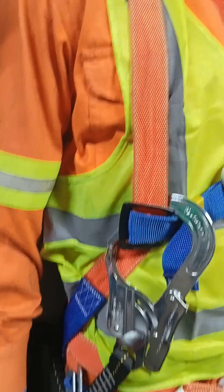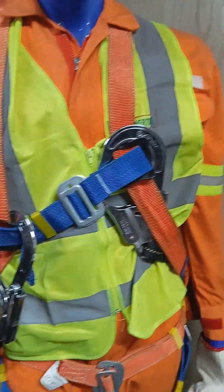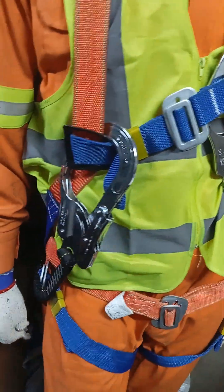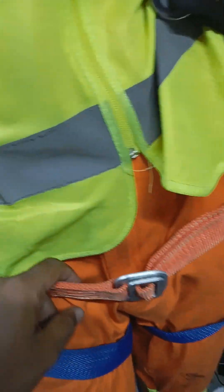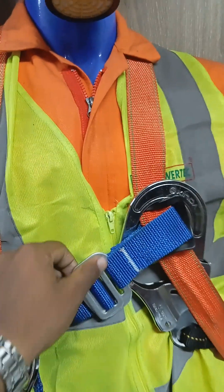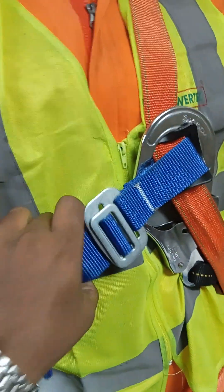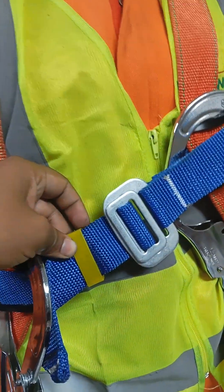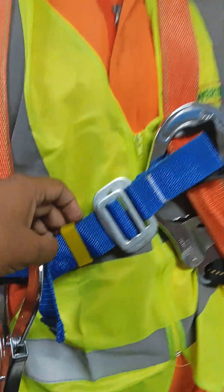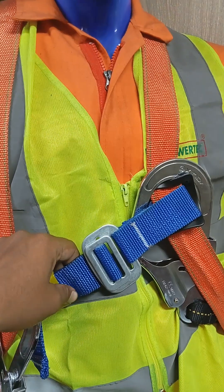Then you can see this is the full body harness, especially for work at height, to keep ourselves from falling down. This is the waist part and this is the chest part — interlocked through this. This can be adjusted to smaller or larger based on each person's body structure.